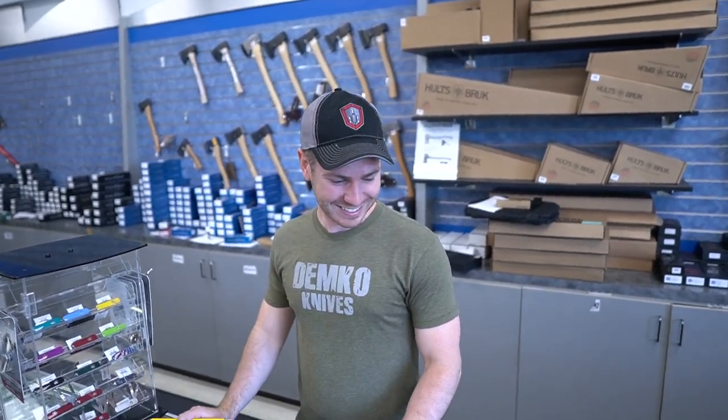Hey guys, here we are at Rivers Edge Catillery. My friend Evan here — what's going on guys? He's gonna show us some new stuff today.